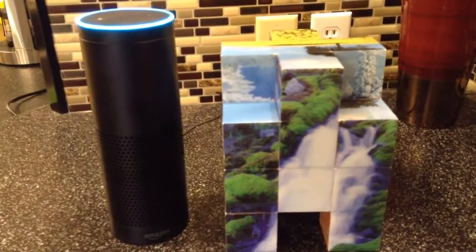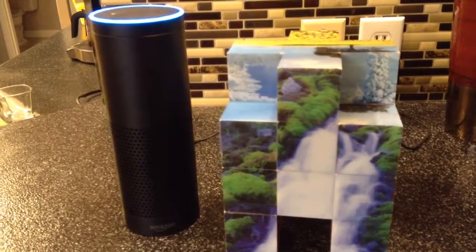Hmm, that's giving me a good idea for a costume. I mean, I've got the glowing light already.